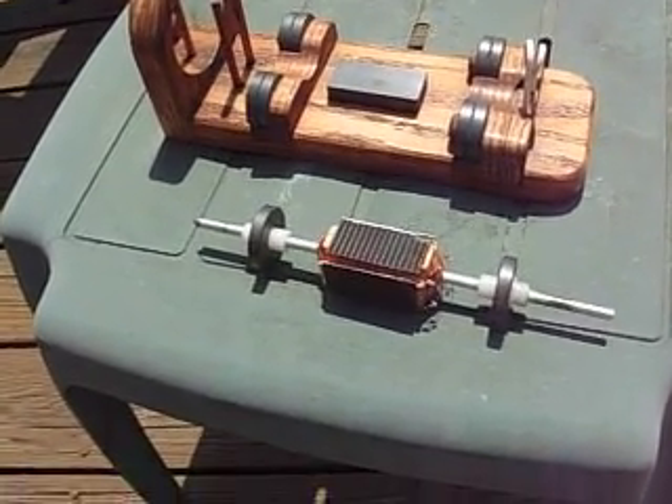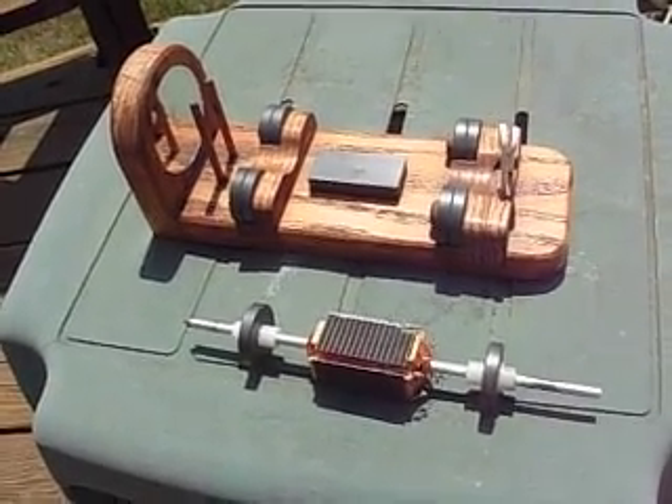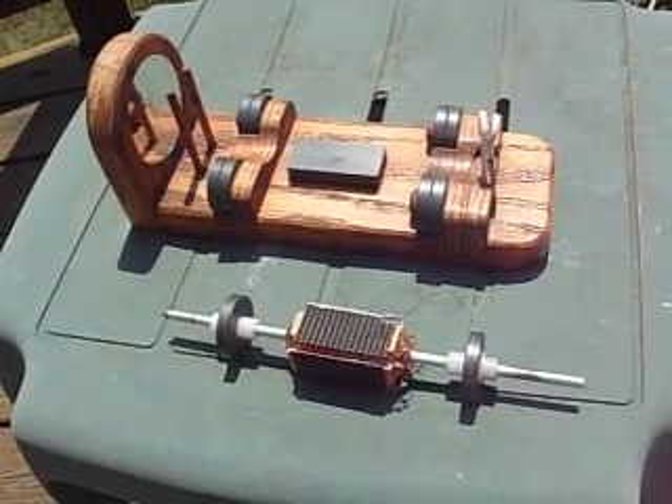Hi, Jim Jaycosh here. I wanted to show you a motor I made years ago. It's called a Mendocino motor.